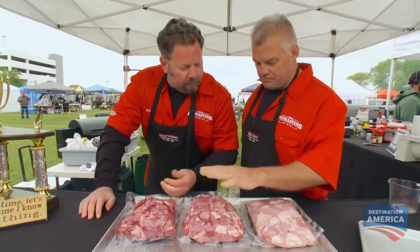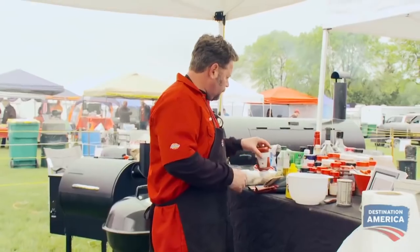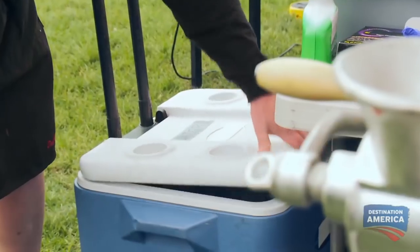We got beef, we got veal, and we got pork. I have never cooked a meatloaf — eaten quite a few of them, but I've never cooked one. How the hell are we gonna make meatloaf? Let's just grind everything. I'm looking around, what else do I have? I think you just gotta get enough flavor into it. I go over to the cooler and I find something that's gonna scream, eat me.